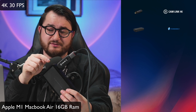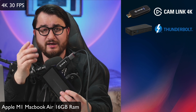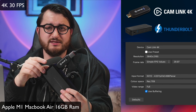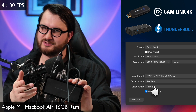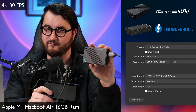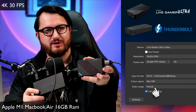Jumping straight to it, you're looking at the Cam Link 4K running through this Thunderbolt dock using a USB 3.1 Gen 2 port through my 4K, 30 frames per second camera. I'm using OBS to record this, and I'm going to put the settings up on screen right now. This is partial color mode. And now you're looking at the exact same 4K settings, but with Live Gamer Ultra — also partial color mode.